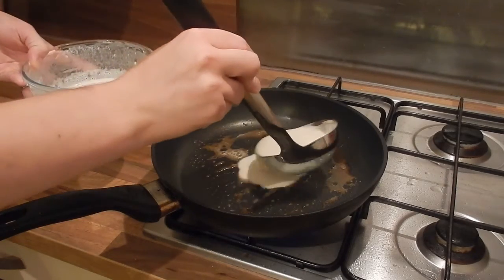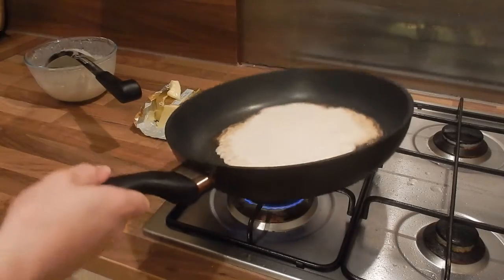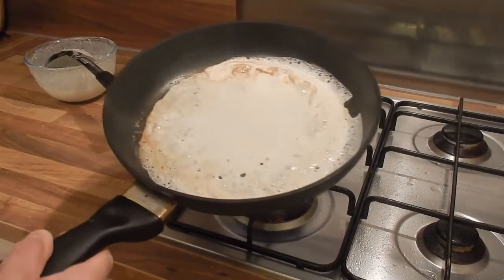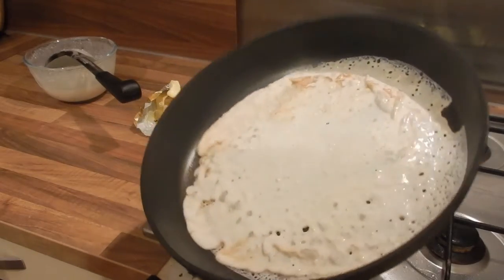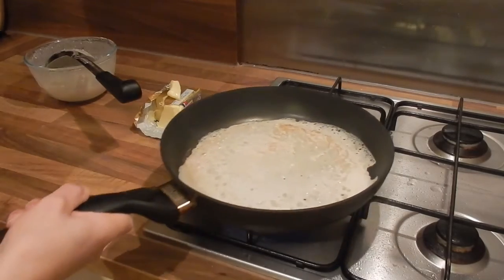We're then going to add a generous amount of pancake batter and swirl that around in the pan. When I swirl it around I like to try and cover up all the holes and get it right around the edge.